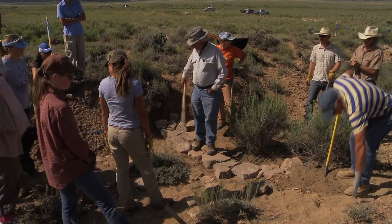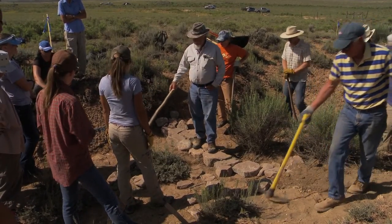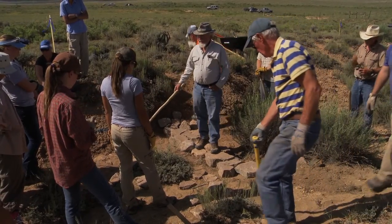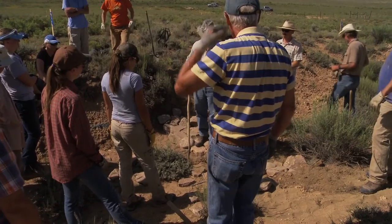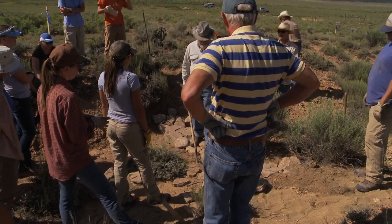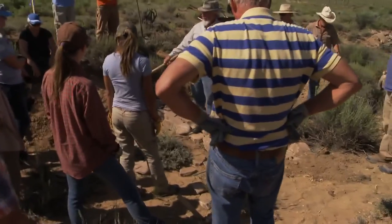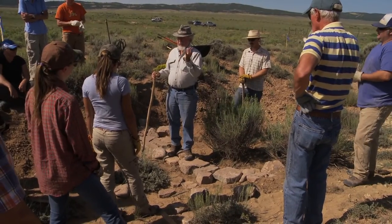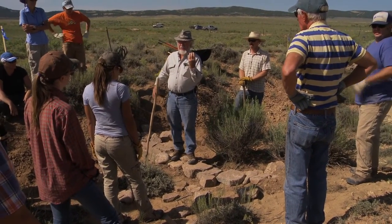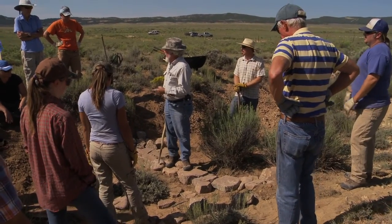Now we're going to make at least five rows of rocks — it'll probably come back to about where that line is. Rocks have three dimensions. The normal tendency is to lay them flat like that, but we want this to be pretty much a uniform height all the way across here. That means twist the rock around to get the right dimensions you need to be level with the next row of rocks.